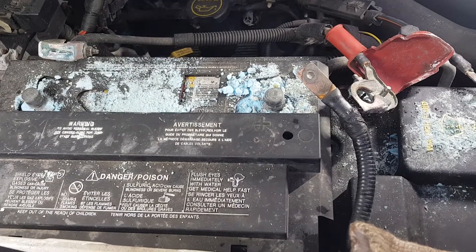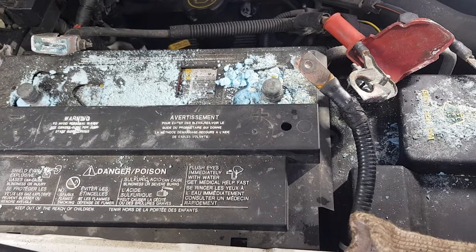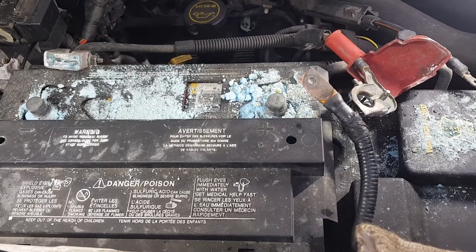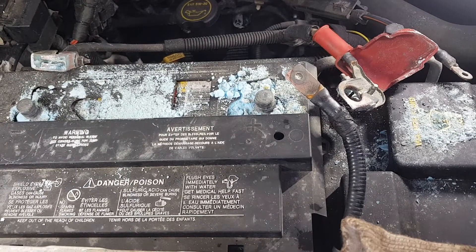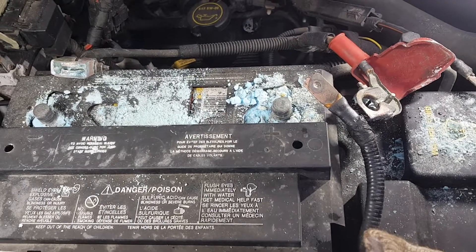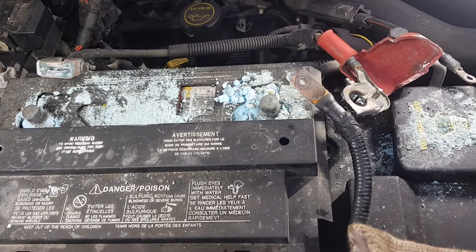Obviously the owner hasn't been keeping up with battery maintenance. This level of corrosion can prevent a good connection to your vehicle's charging system, which is obviously crucial to your vehicle running and being dependable. It can cause no starts or hard starts, and even keep it from fully charging while you're using it. So it's something that needs to be addressed ASAP.